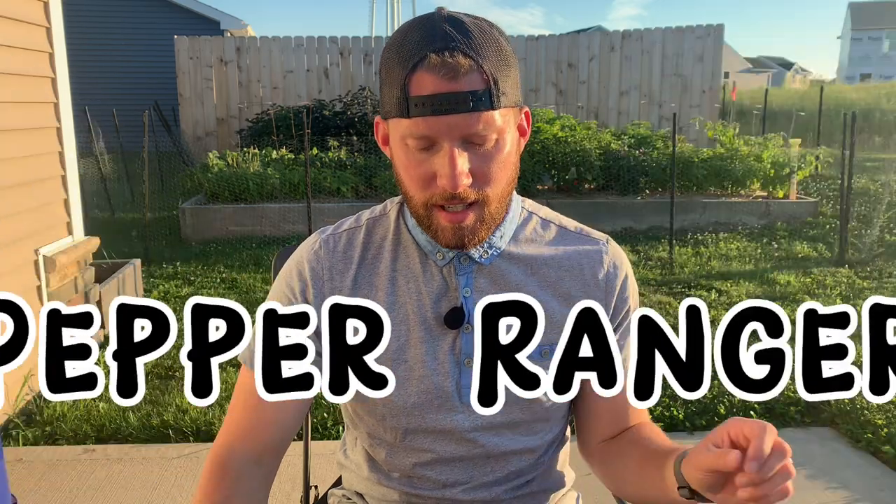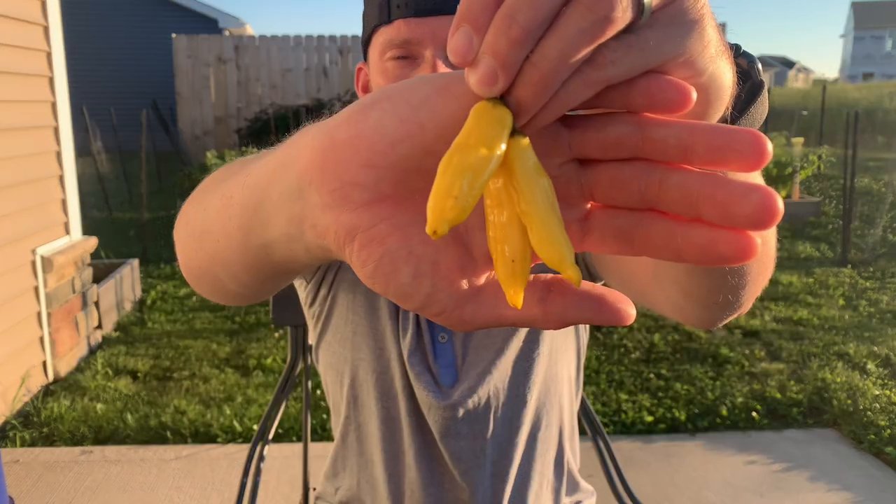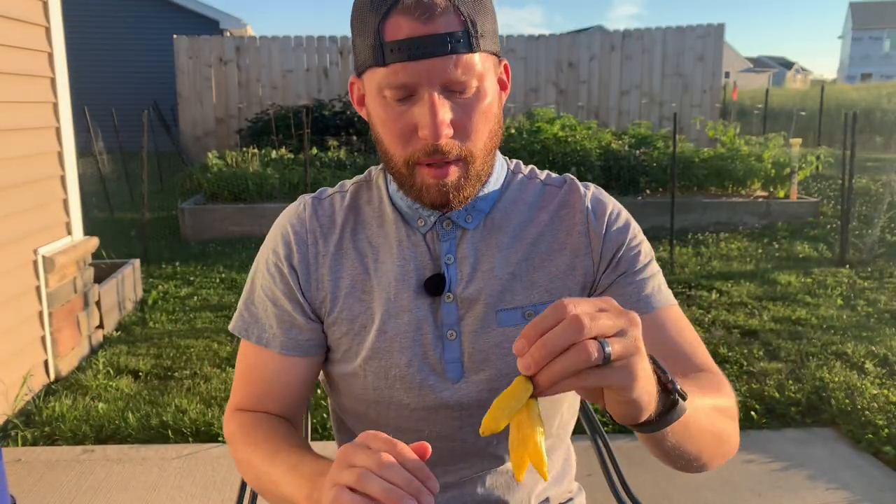Hey, what's up everyone? It's Pepper Ranger and today I will be reviewing the lemon drop pepper. I got these peppers from an awesome woman in Alabama, Tesler. Thank you so much — she sent a bunch of varieties over.